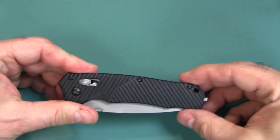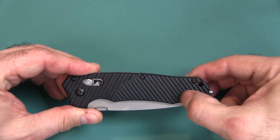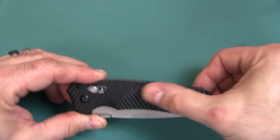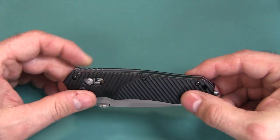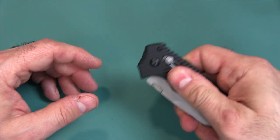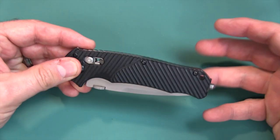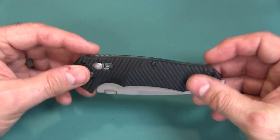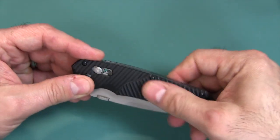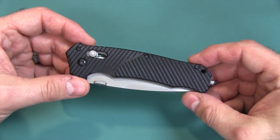Let's talk about the aesthetics. Scales are G10, black, and extremely aggressive — maybe the most aggressive scales I've ever had on any knife I've ever touched or owned. This will not slip out of your hand. If your hands are wet and slippery — say when skinning — this is the knife with the most traction. I've never felt one with any more than this. And that's both a pro and a con, which we'll get to shortly.